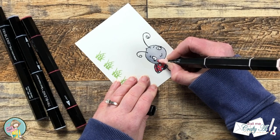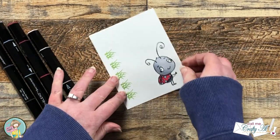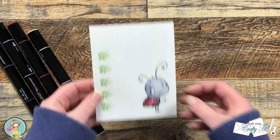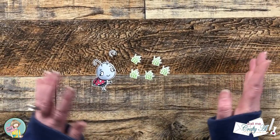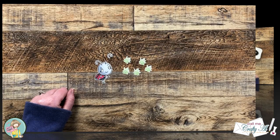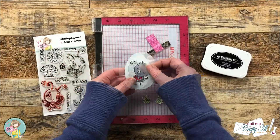Once I had my little lady all colored, I took the piece over to my Brother Scan and Cut and had a little accident. Sometimes you want to wait to color your images until after you cut them out, but I always find it easier to hold on while coloring if it's on the full sheet. Unfortunately, sometimes things like this happen, but we are going to make this work and move on.